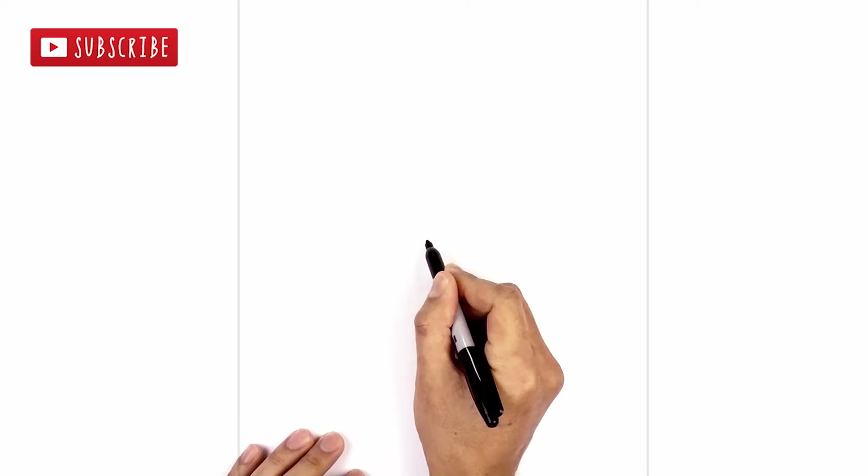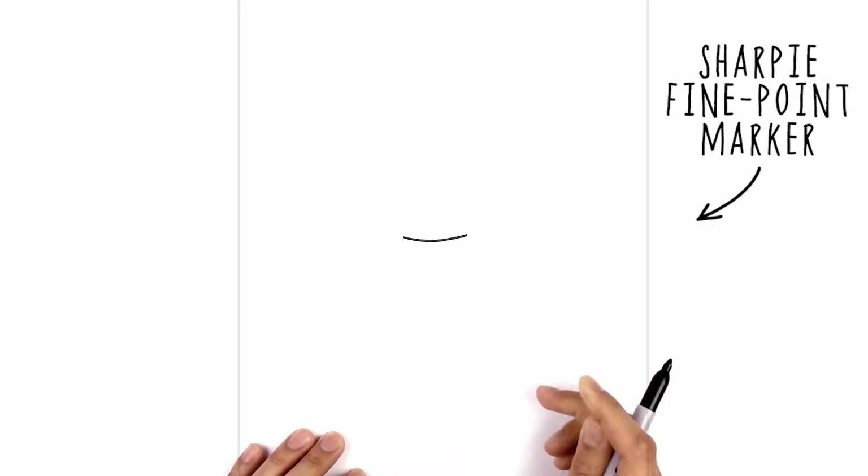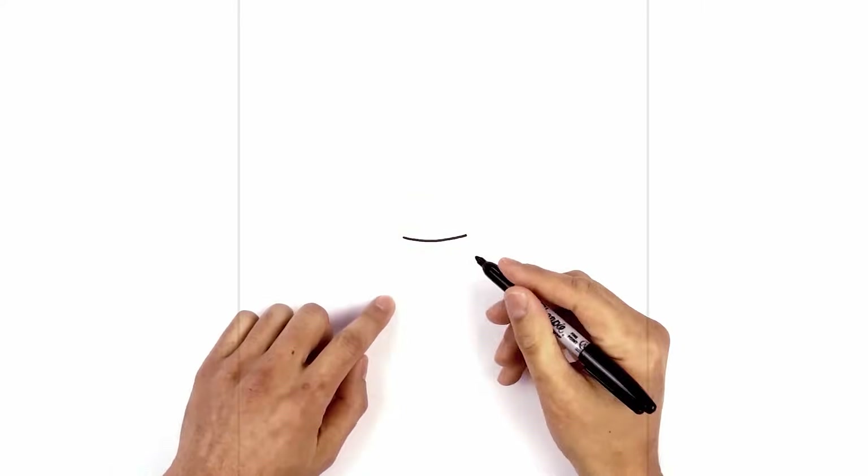Let's get started in the center of our page with the mouth. I'm going to start with the upper edge of the mouth first. On the left side we're going to curve down and then back up on the right side. From here I want to curve down, just kind of angle the mouth outwards towards the bottom.